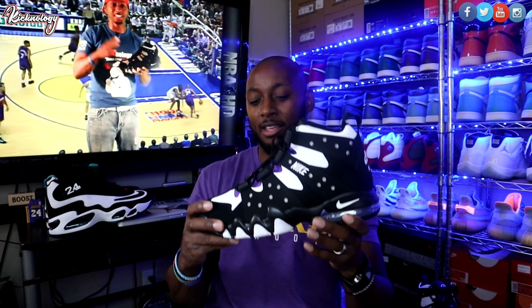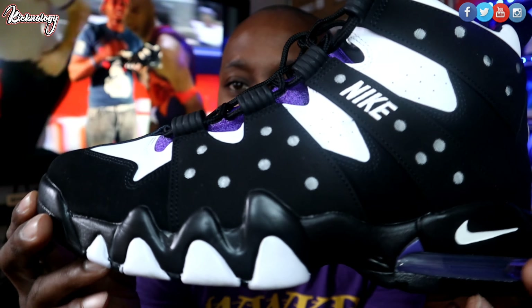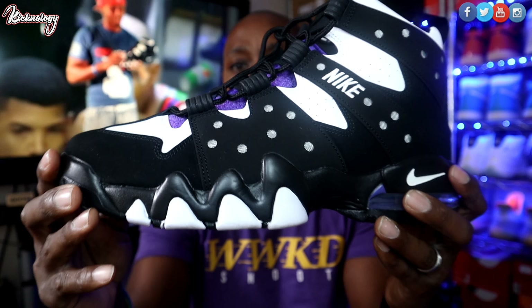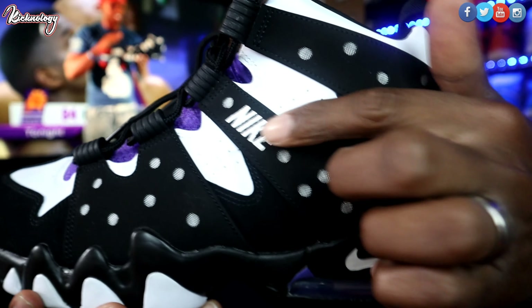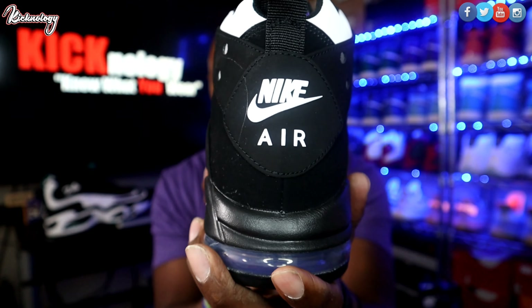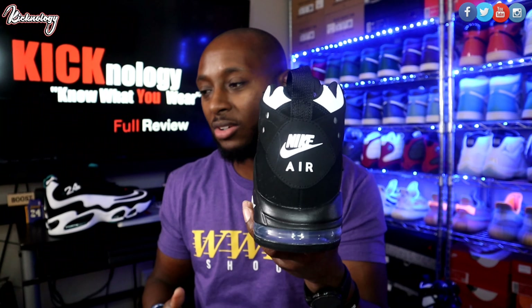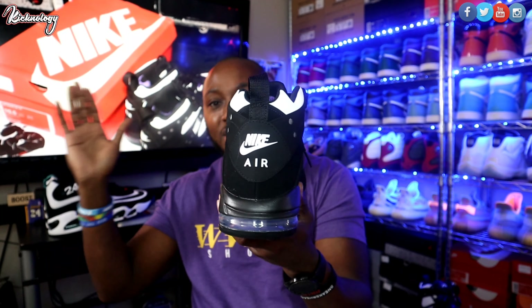Getting up close and personal — starting with the outer side of the shoe, you see these heel dinosaur teeth here, which really represents the style of play that Charles Barkley had. You do have this black, white, and purple colorway — the Phoenix Suns colorway. You got that Nike big and bold branding. Back in the 90s Nike was huge about making everything big and bold, so they spelled everything out very large. Going along the back side you do have that Nike Air.